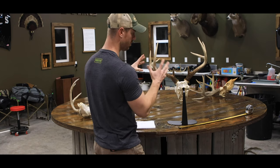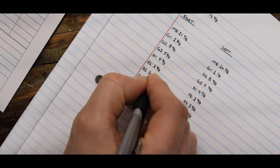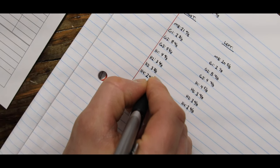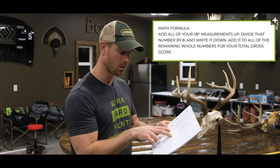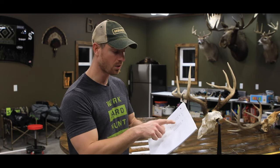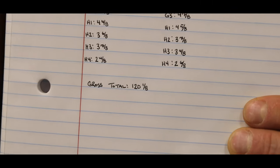Now that we've done the left side, you simply mirror those measurements on the right side and you'll have your deer nearly scored. I then go through and add up all of the eighths across every measurement. Add those eighths together, divide by eight, and that gives you your extra inches plus the fractional remainder. Add all of your whole numbers together plus that summed value, and that gives you your green gross total — which in this case is 120 and one-eighth inches.